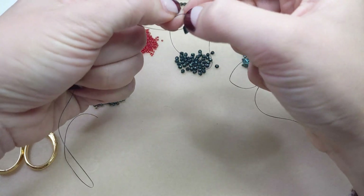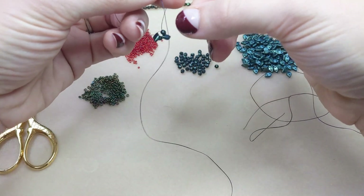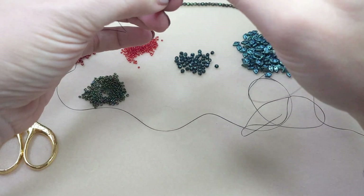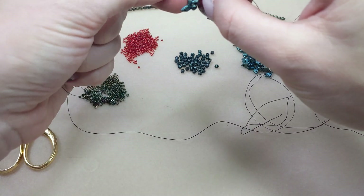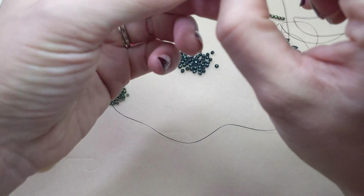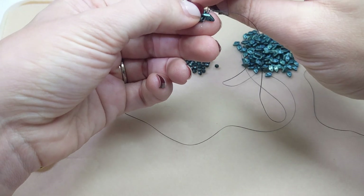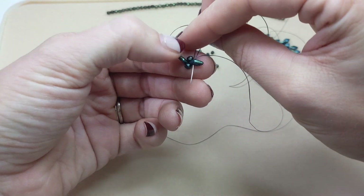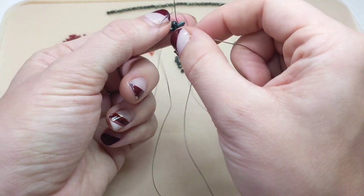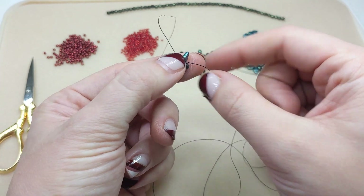Tying that ring will really help with the shape as well. And there you go, you've got a little ring started. Now we're going to pass through that first checkmates bead that we added, going through the same — in this case bottom — stringing hole. And there you've got a little ring, so that's step one.